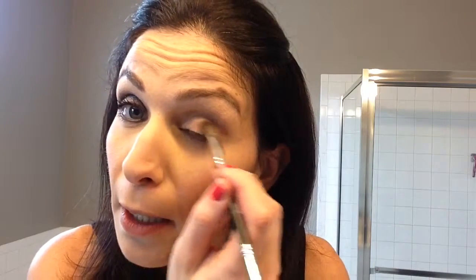So I start with Corrupted on my lid. I just kind of tap it into the lid, get it on there. Just kind of lightly, lightly go and get the whole lid. It might look really dark but I promise we blend.